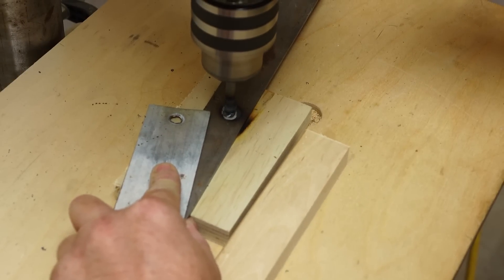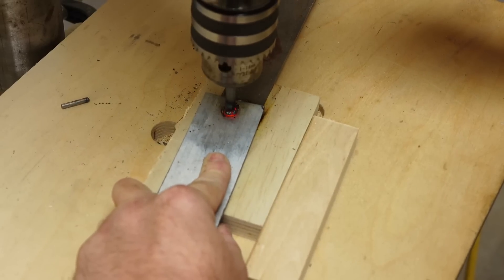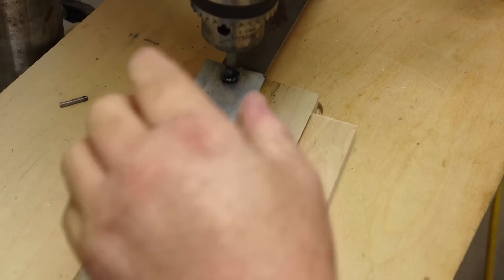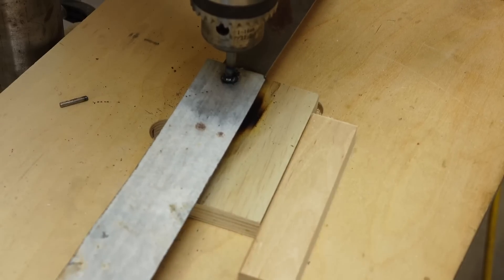I'm going to try it again. I'm going to get it a lot hotter this time, and then put it in and see what happens. They stuck. I stalled out the drill press, actually, and that's actually welded right on there.